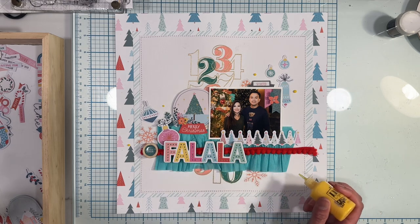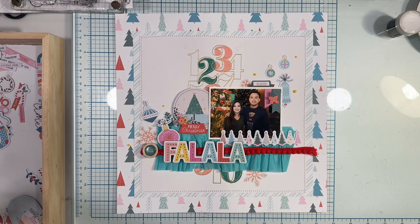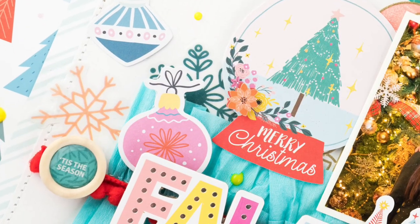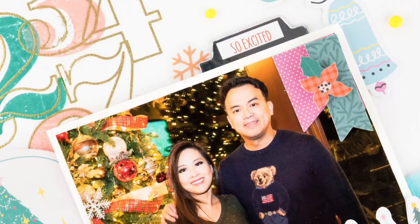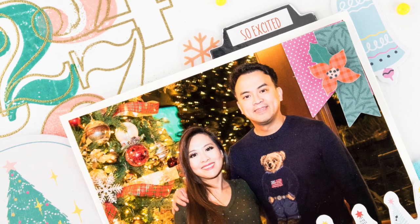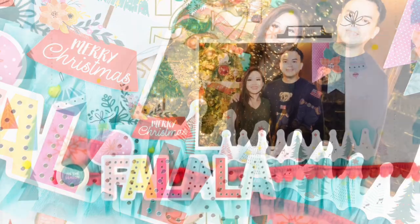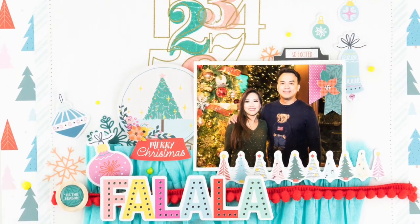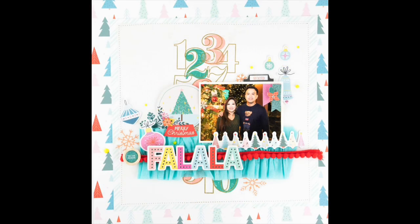I am Stephanie Dang and I hope you have a wonderful, blessed day. We'll see you next time.